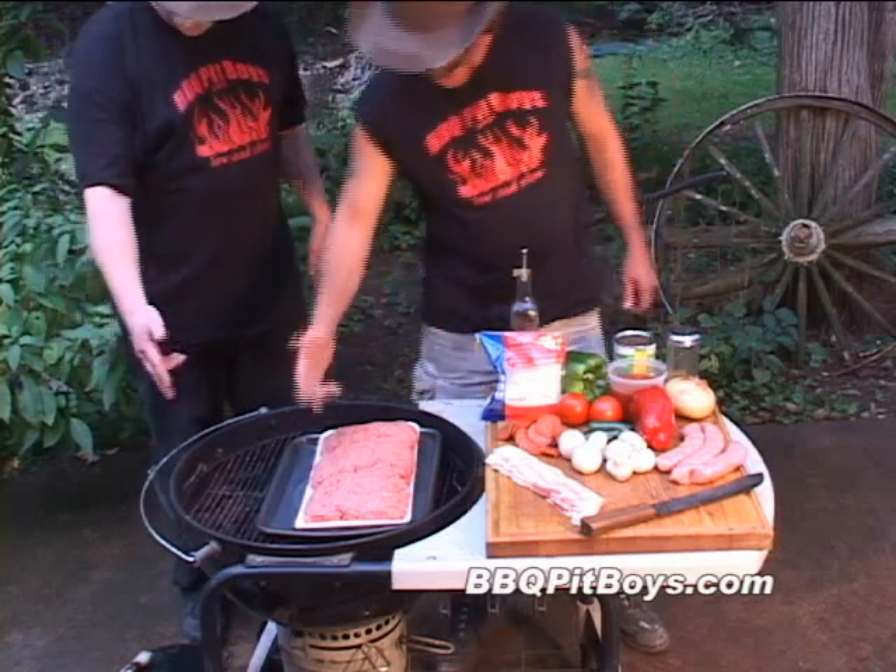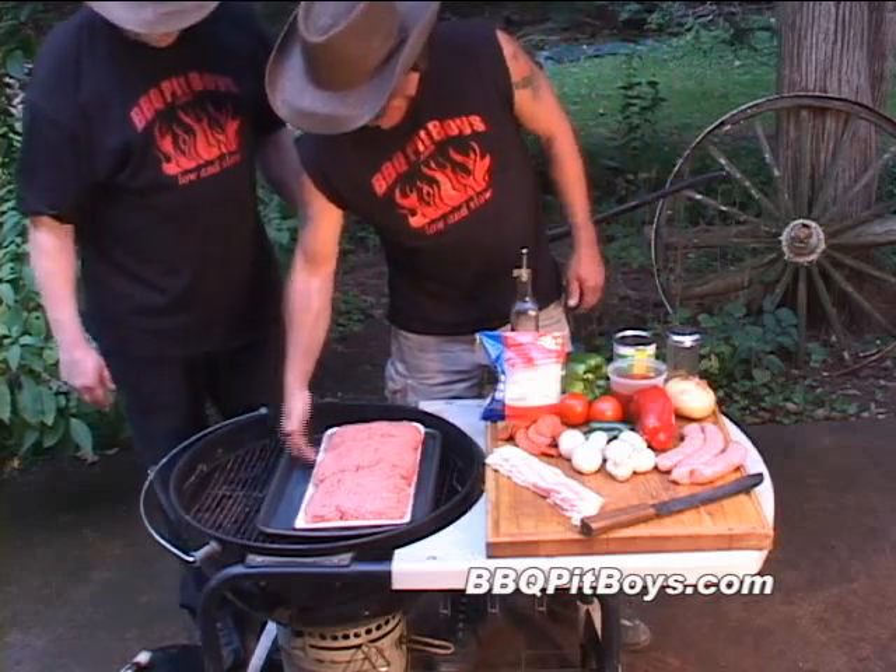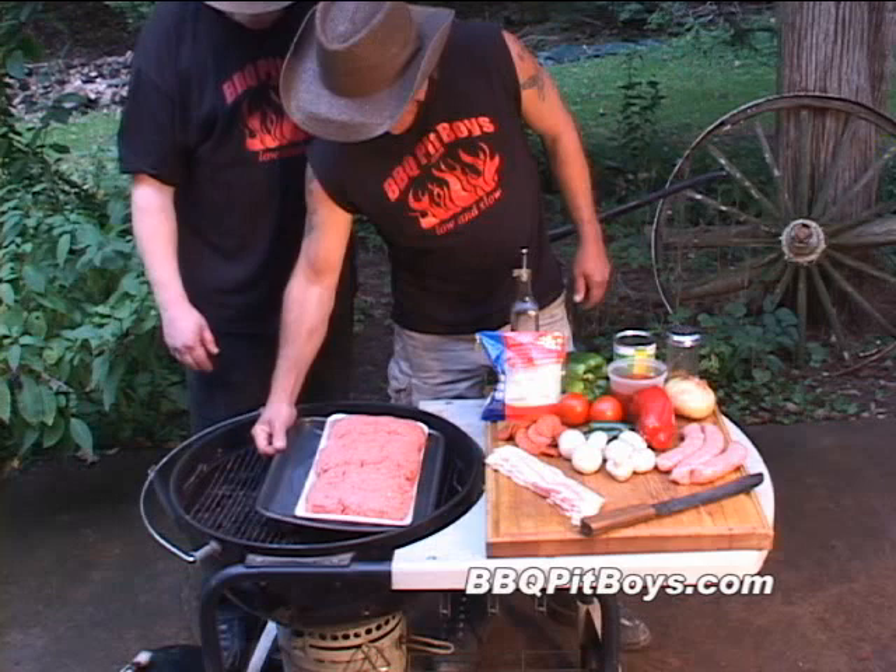Welcome to BBQPitBoys.com. Today we're going to do a meatloaf burger supreme.